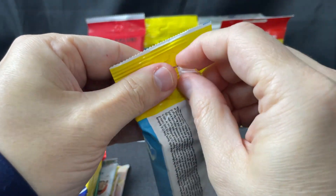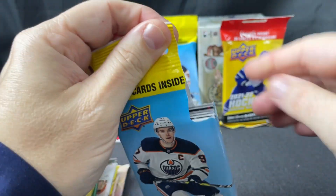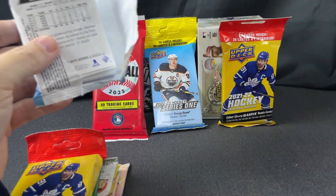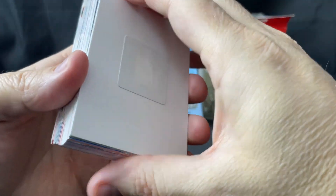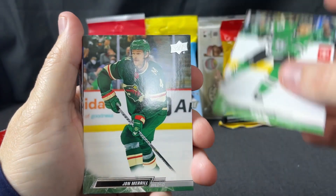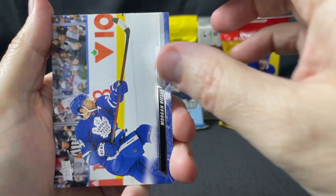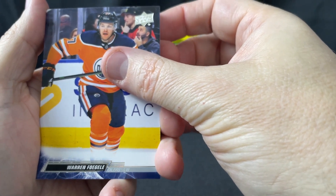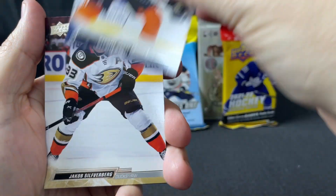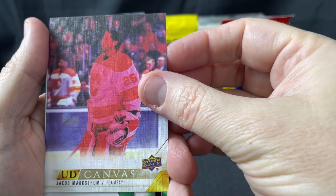Next we'll open the 2022-23 Series 1 fat pack. Fat packs are sometimes difficult to open. We got a security sticker — woohoo. So we have Ryan Suter, John Merrill, Kyle Palmieri, Alex DeBrincat, Miko Dawes, Morgan Rielly, Warren Foegele, Andrei Svechnikov, Jasper Bratt, William Nylander, Martin Necas, Darnell Nurse, Jacob Silverberg, Dante Fabbro. And this is a canvas of Markstrom — I think that's a pretty cool picture.